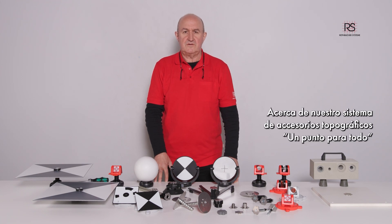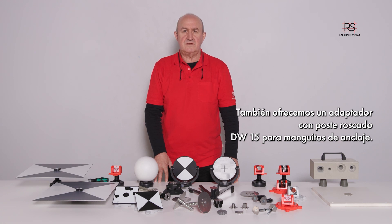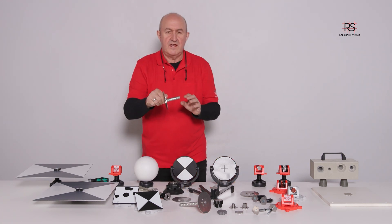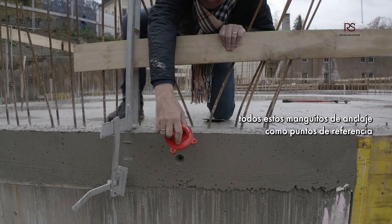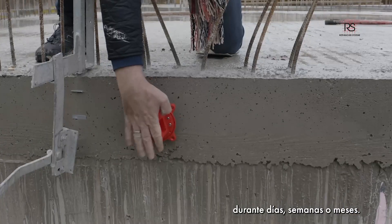For our survey accessory system, one point fits all. We offer also an adapter with DB15 threaded posts for anchor sleeves. Anchor sleeves are often used on construction sites, and now you have the option to use all these anchor sleeves as reference points for days, weeks or months.